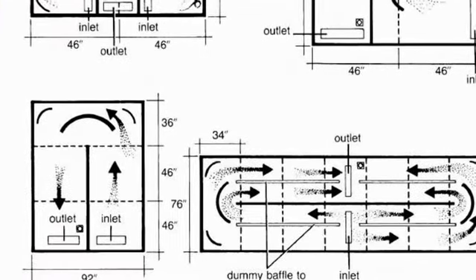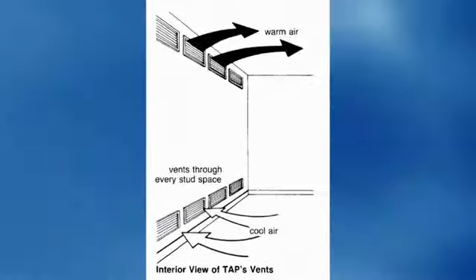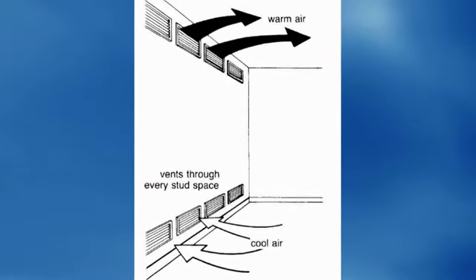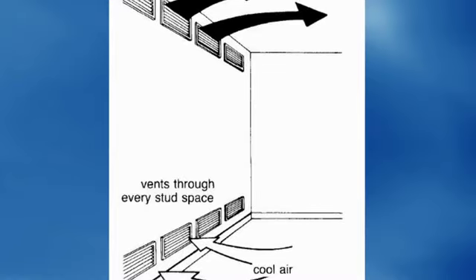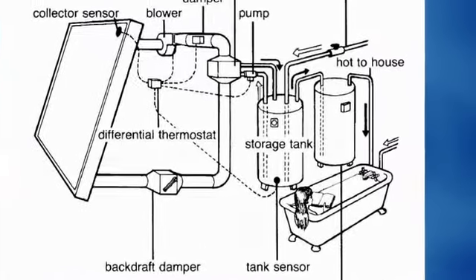No matter what your configuration is, it tells you how to do it. The same goes for the inside — how to get the inside air out and how to get the hot outside air back in.